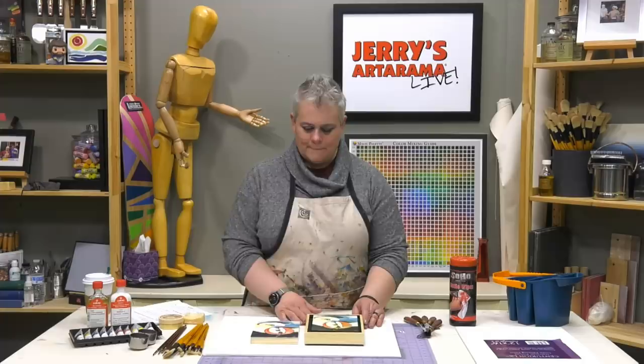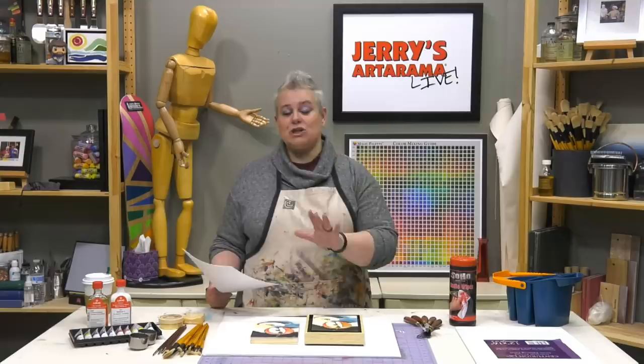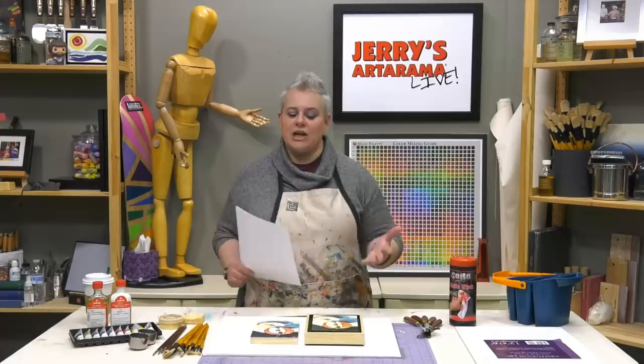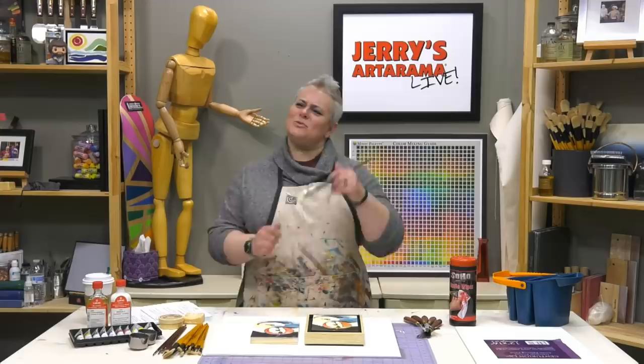Is the cure time on water mixable oil shorter than on traditional oil? Yes. If it dries 50% faster for underpaintings, the finished painting dries even faster too. When they're changing that chemical composition of the oil or adding the emulsifier, there's less oil per area than traditional oils would have.